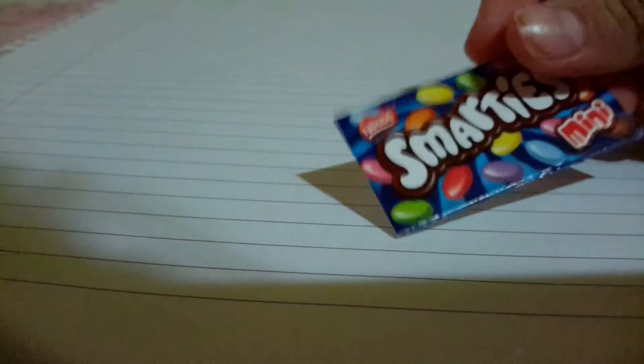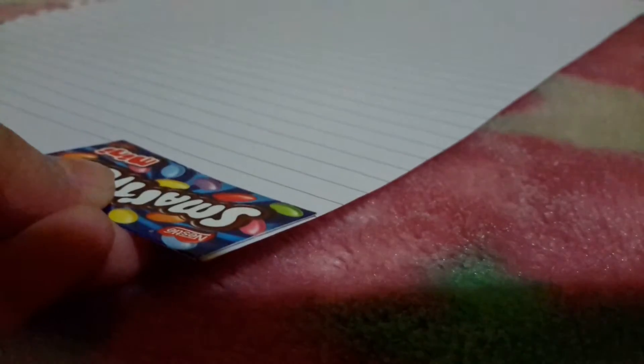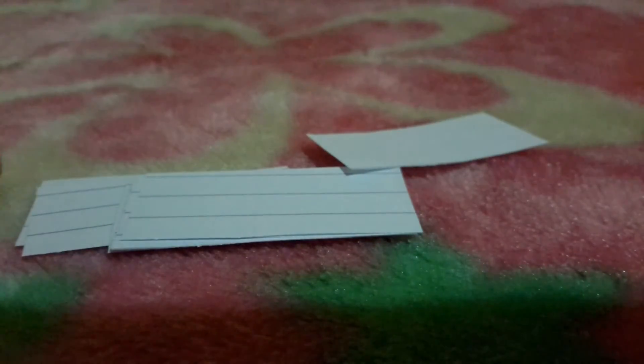Now you need to take your piece of paper, take one of the cardboard pieces, and cut paper the same size as this cardboard piece. Cut a bunch of them, just like that.